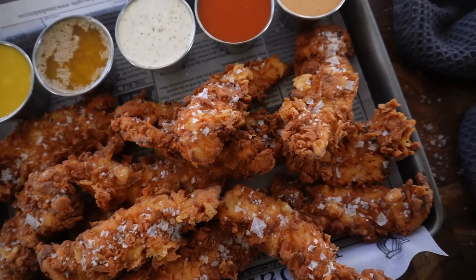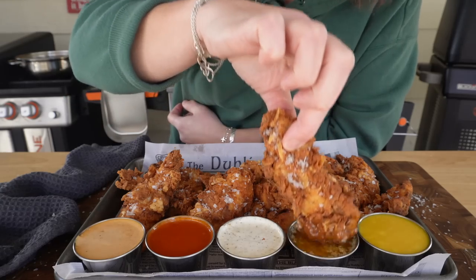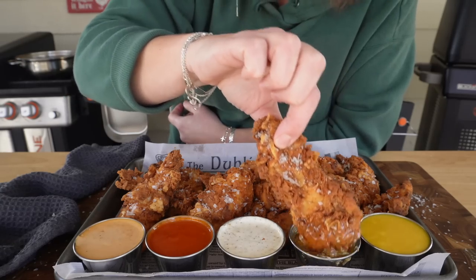Go enjoy the big game and be sure that you're following the entire Blackstone Network. I hope you guys enjoy the big game, and I hope these chicken tenders are a part of your game day with your family and friends. Be sure to check out all of my friends and their game day recipes within the Blackstone Network. And until next time, I'm Blackstone Betty — Go Birds!